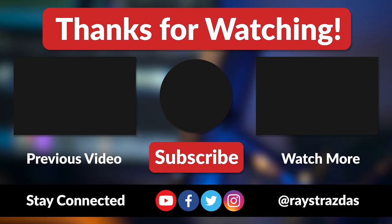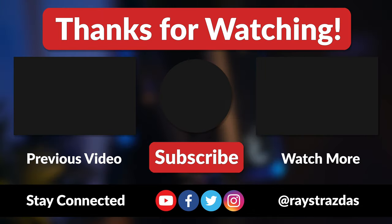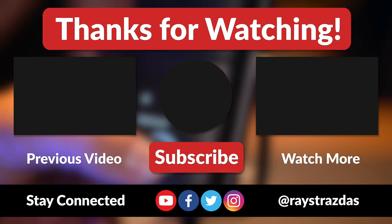Anyway, that's about it for this video, guys. I hope you enjoyed it and found it helpful. If you did, be sure to give it a thumbs up and hit that subscribe button because it always helps out the channel. Until the next one, I'll catch you guys later. Stay safe out there. Peace!